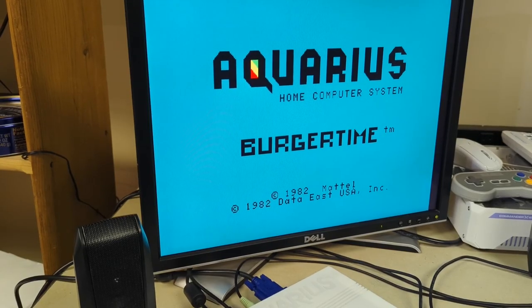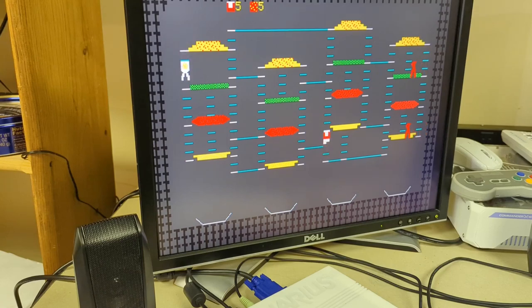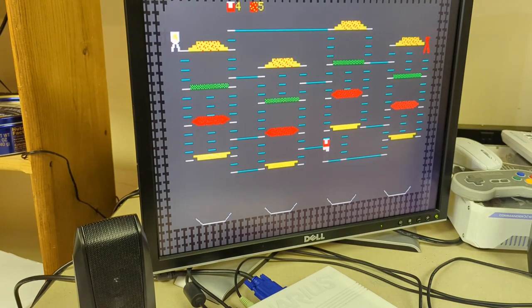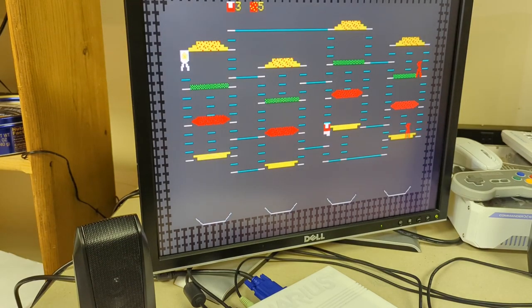Let's see what Burger Time looks like. Oh, look at this — high resolution graphics! And there it is — Burger Time with all the music! And I die, just like playing Burger Time. This is definitely a little more up to the expectations for systems at the time. And my playing, of course, lives up to my expectations of just utter failure.